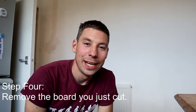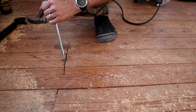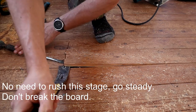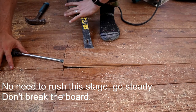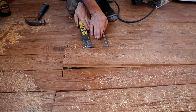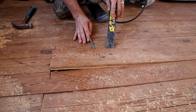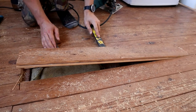Step 4. Now we've cut the board, we can go about removing it. So grab a hammer, a screwdriver, and maybe a crowbar, and let's remove the board.